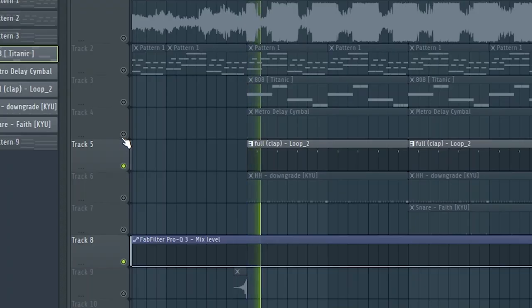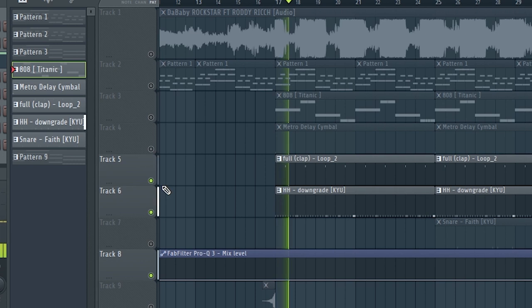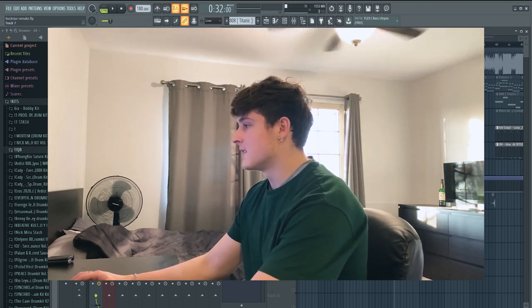After that we got a clap — super simple, with a little bit of reverb on there. And then we have the hi-hat. Then after the first four bars of the initial drop, a little snare comes in. And that sounds like this.